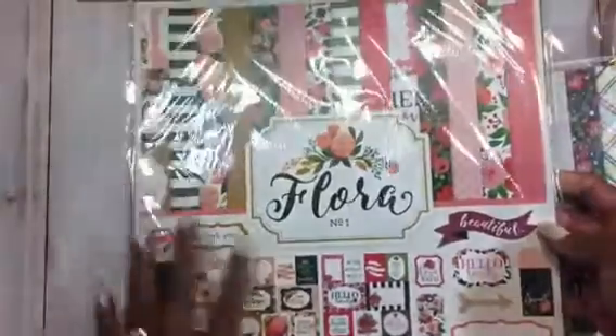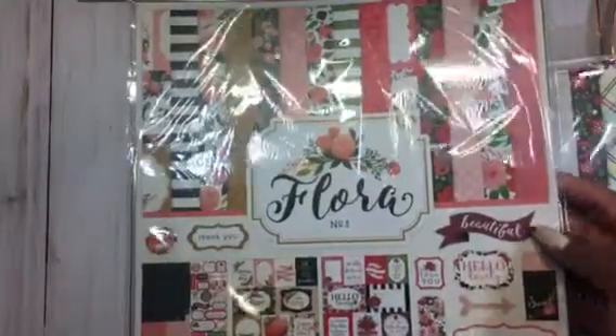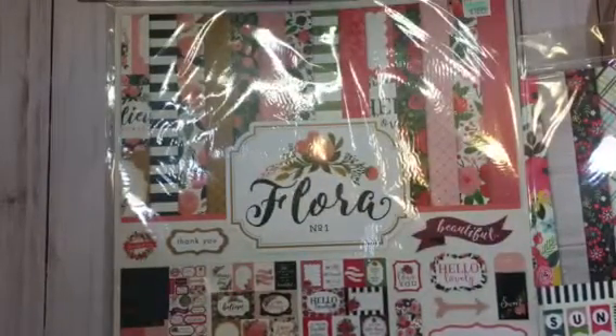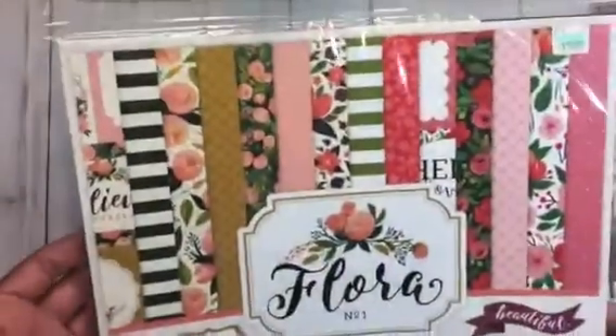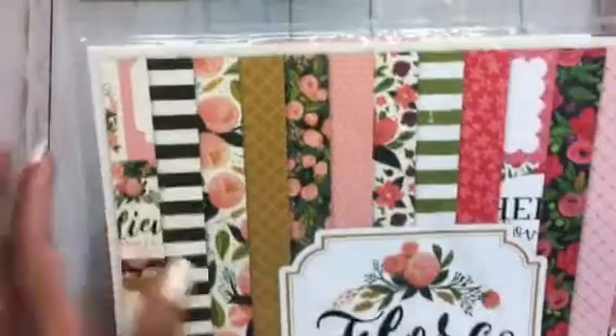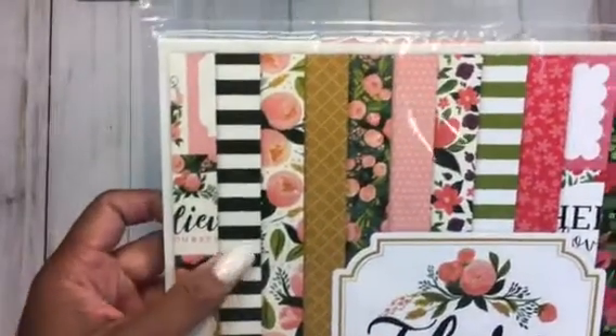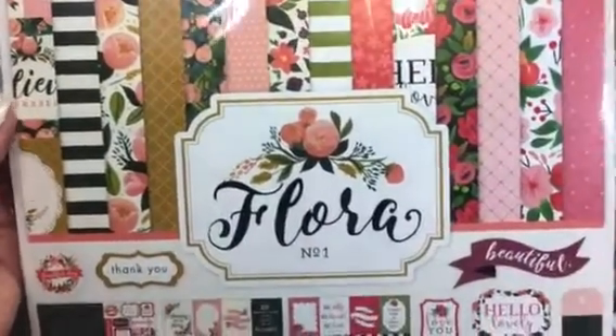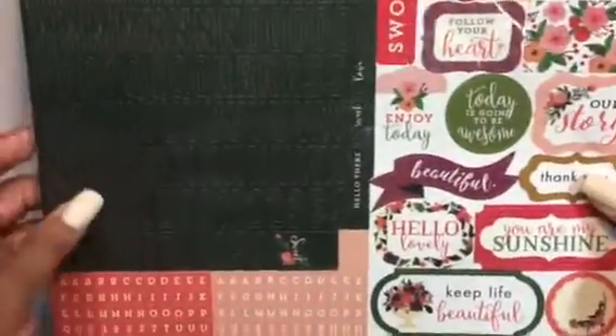Then I picked up the floral collection. They had this in the 12x12 by Cotoabella. I didn't see the 6x6 collection for this — I like to get both sizes. But this is the pink and the black stripe, really pretty colors. Alphabets on the back, stickers on the back — some really nice, really pretty colors. And I believe they are double-sided as well.